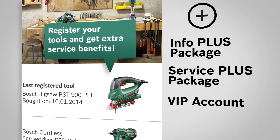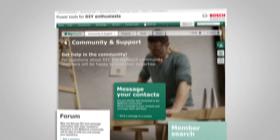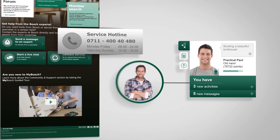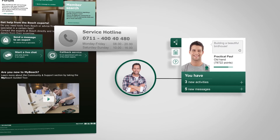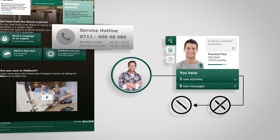He also gets a VIP account for personal expert advice. With this VIP account, Paul has various options in the Community and Support section to contact the Bosch experts. Since the experts have direct access to his personal data, they can advise him immediately — for example, which jigsaw blade to use.